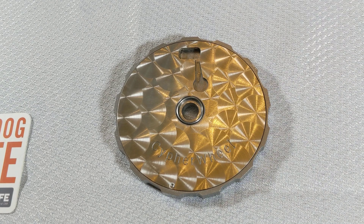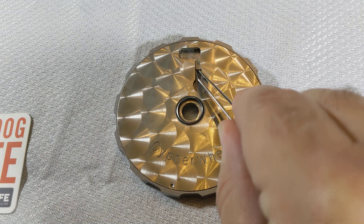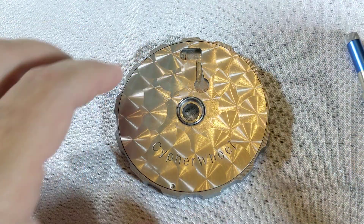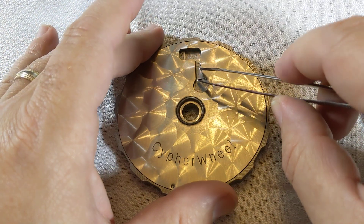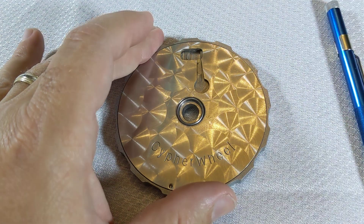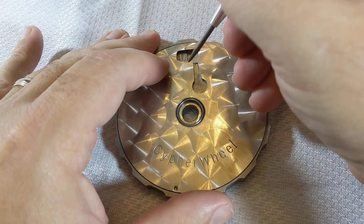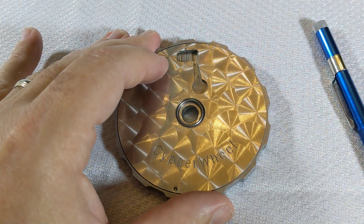When you're ready, use the tweezers to grab a character chip and insert it in the ramp down to the character pocket. If necessary, you can use the center punch at the end to help guide it through. Repeat that for the next character, and then finally on the last fourth character, do the same.